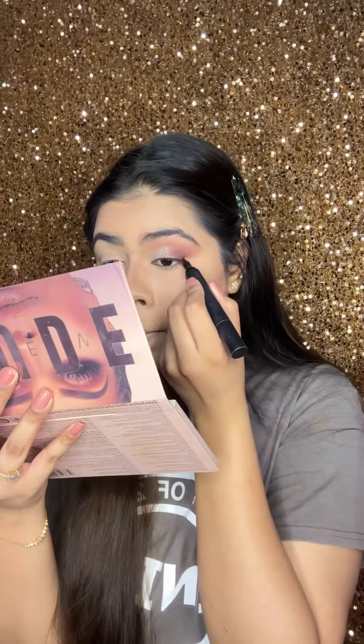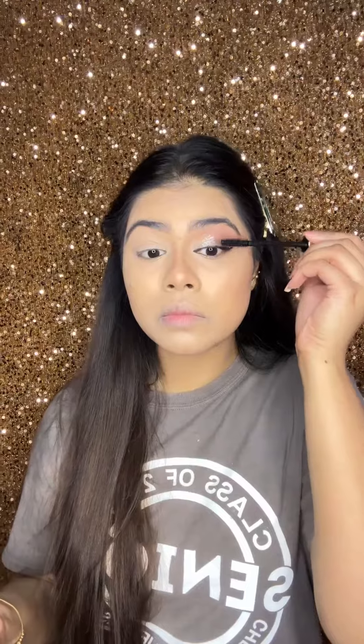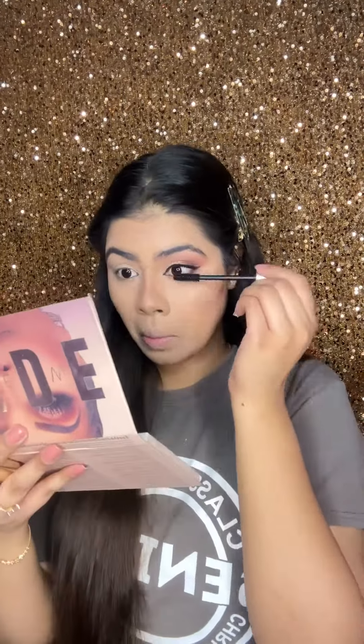I suggest you keep your liner a little bigger, so that if your lash glue spreads here or there — as always happens — it won't show against your eye. Apply it carefully so that your lashes will stay in place, and please don't forget your lower waterline, otherwise your eyes can look very dry.